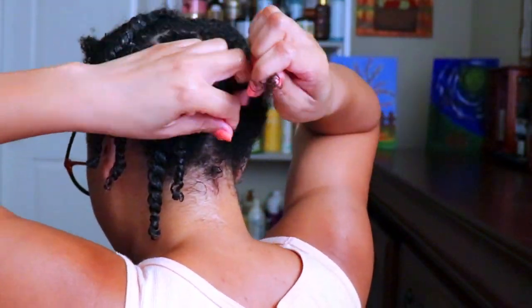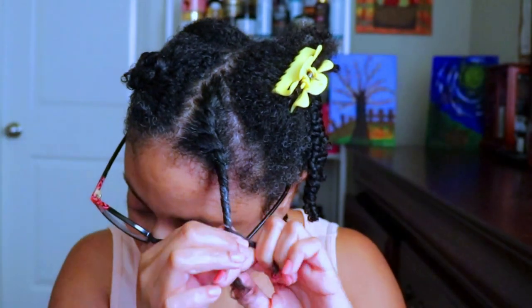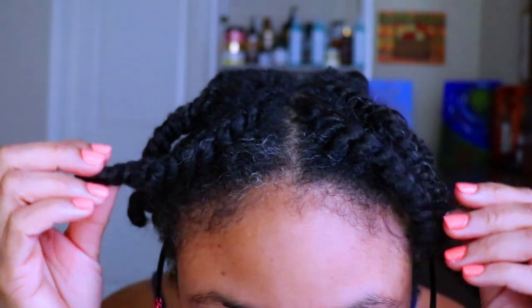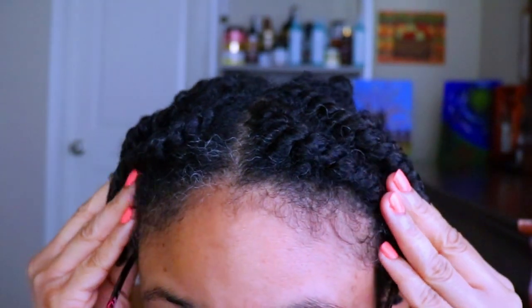I've got half of my hair done — I'm going to finish the rest off camera and come back when it's fully dried. It's time for the takedown. Aside from all this gray in my hair and this camera not doing my hair any justice, I'm actually amazed that my hair has a really nice shine to it. After taking down my twists, I'm going to do a curly faux hawk updo style.